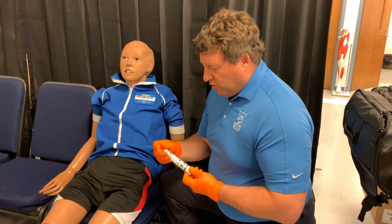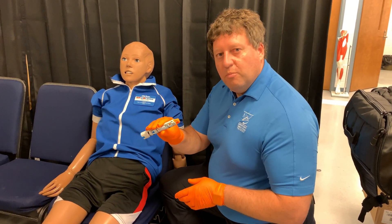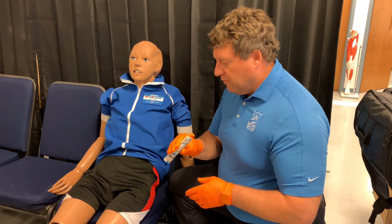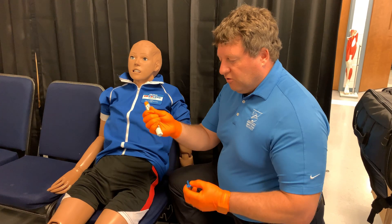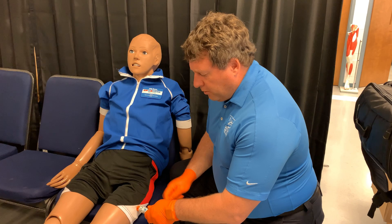So we are going to do this the proper way. He's having his allergic reaction. I have his epinephrine pen, which is going to administer 0.3 milligrams of epinephrine intramuscularly. I release the safety, find the middle of his thigh, and tell him it's going to hurt.